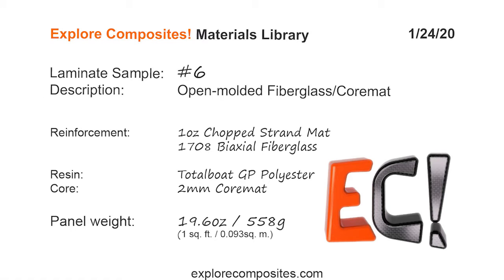Welcome to the Explore Composites materials library. This is laminate sample number six. It's finally time for some open molding.